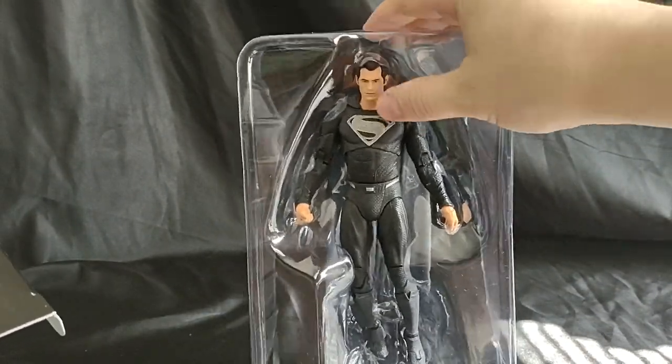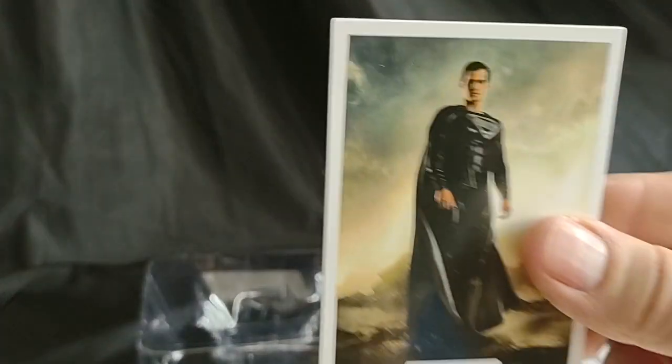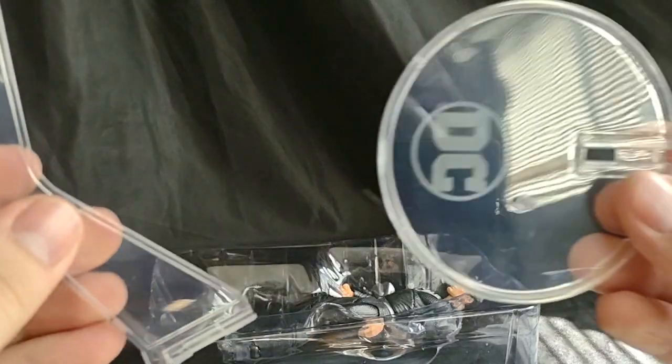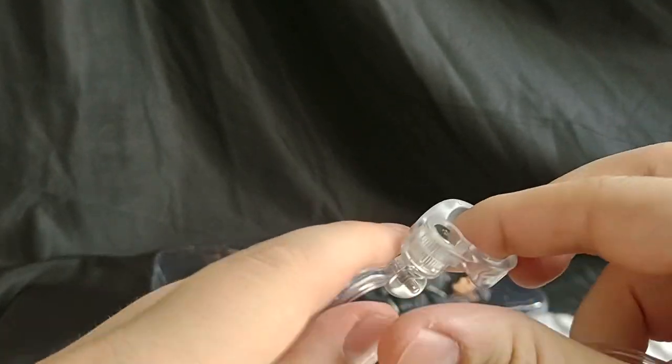Alright, he's not gonna stand — he's laying down. Alright, so this man comes with a card and those unique stands that they make for characters that fly — the clear DC single peg with the arm claw on it.